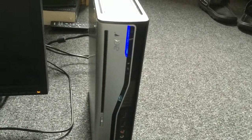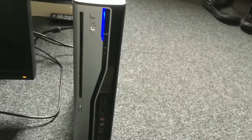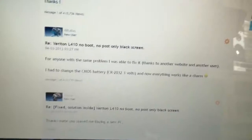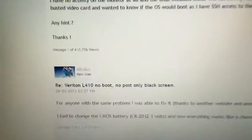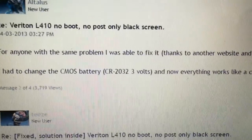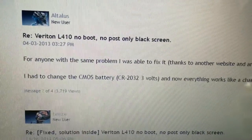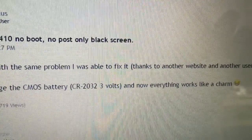Let's see if we can do anything about this one. I've heard this type of computer is pretty easy to fix — we'll see what we can do. It's a Veriton L410. I found a post on the Acer site which told me the solution, which was a new CMOS battery. It uses a CR2032, and luckily I have one right here.